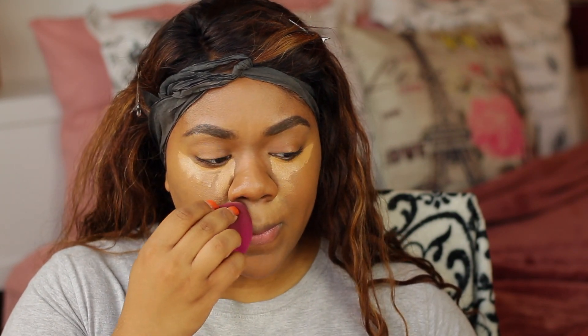I really haven't worn makeup in a minute. I've worn it here and there but haven't sat down and done a full face of glam. I've just been in this mood for the past week of not really wanting to wear makeup. But today I was like, you know what, even if I don't film, I want to put on some makeup because I just miss sitting down and loving putting on makeup.